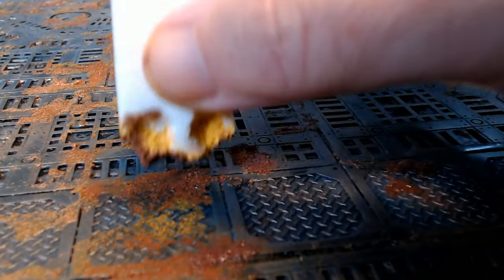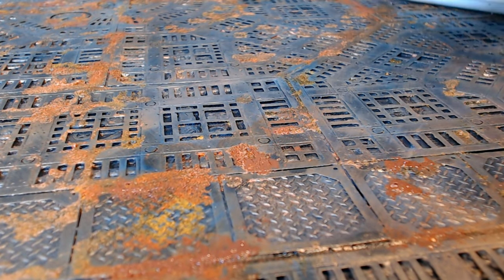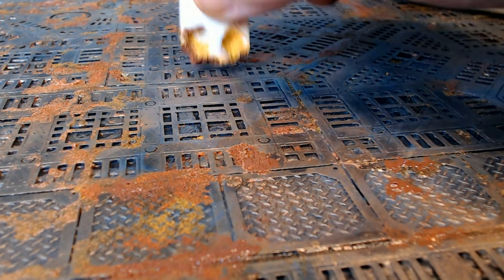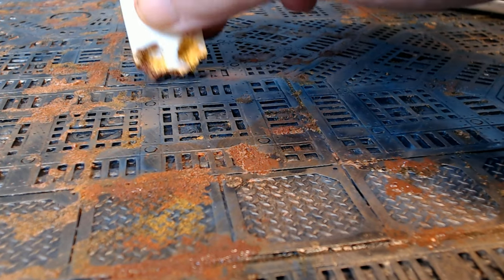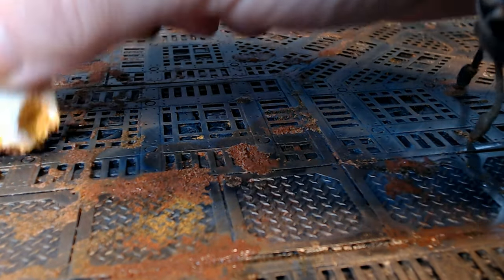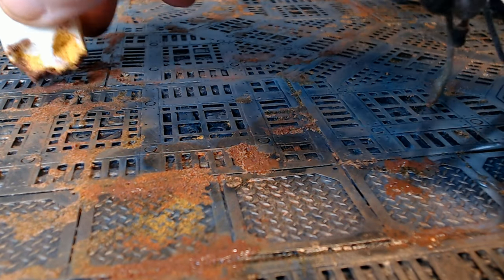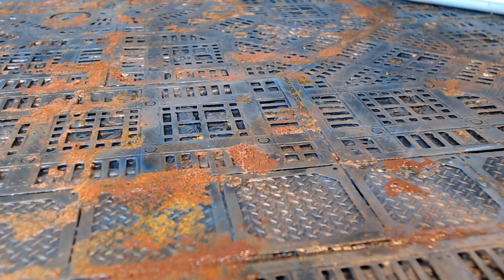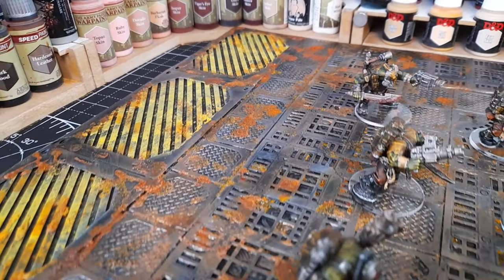And then just to finish it off, I added a bit more rust effect. But this time I've gone for a darker brown — on the sponge and just dabbing it here and there. Although from some of the videos I've watched, people normally do the darker colours first and then dab on a lighter brown or orange afterwards, which from what I've looked at does look better. But obviously I've done mine the wrong way around — but hey-ho, never mind. Because I was definitely pleased with how this came out and how it looks.